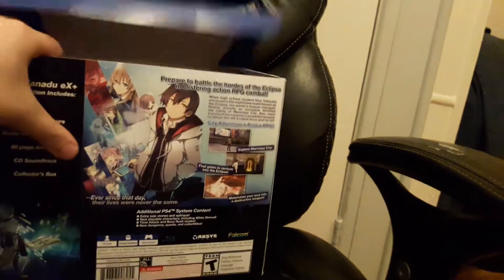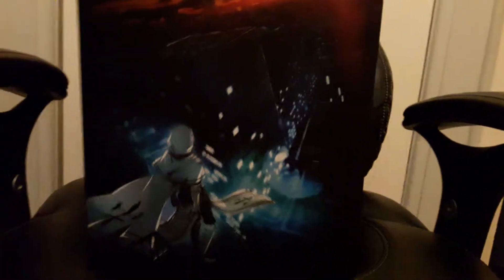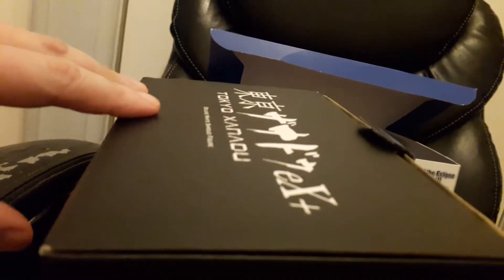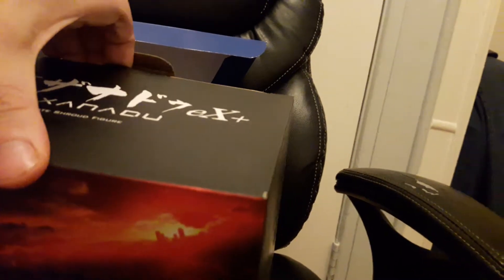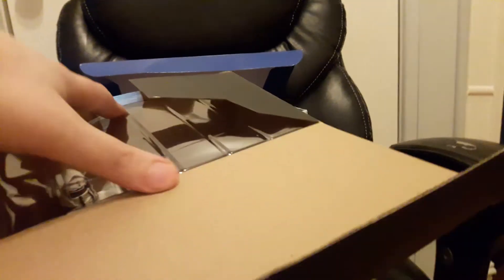I took out the white shroud figure first because it was all taped up. It was inside the box — see that, it comes in another box inside the main one. See the artwork. I had already taken out the white shroud because it was all taped up, just to make it a little easier to get it out of the box.